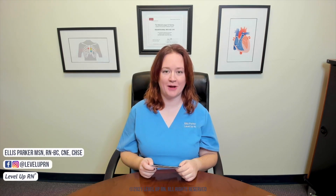Hi, I'm Ellis with Level Up RN. In this video, I'll be demonstrating how to perform a central line dressing change. I'll be following the steps that we've included on our clinical nursing skills deck. So if you have this deck, grab these cards and you can follow along with me. If you don't have the deck, you can check it out at leveluprn.com.